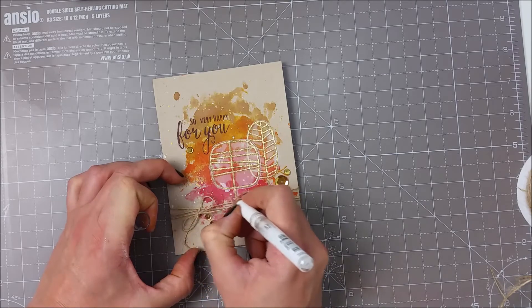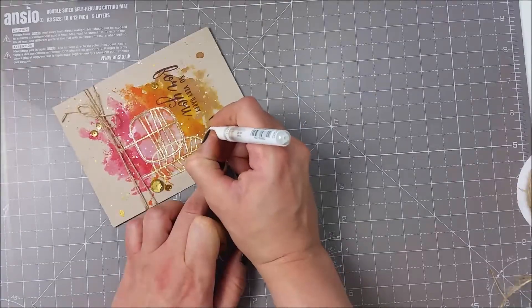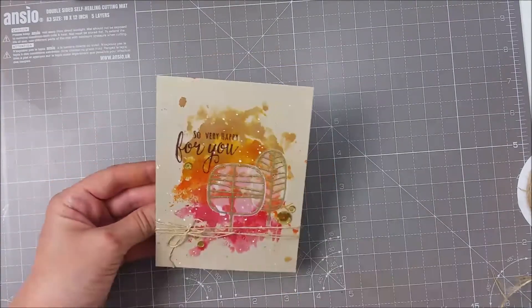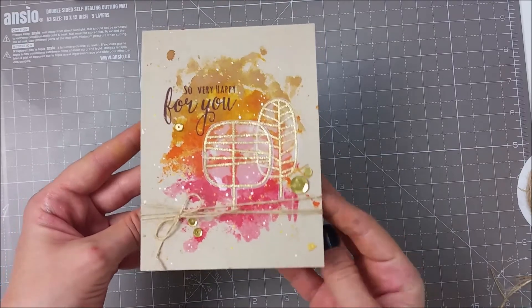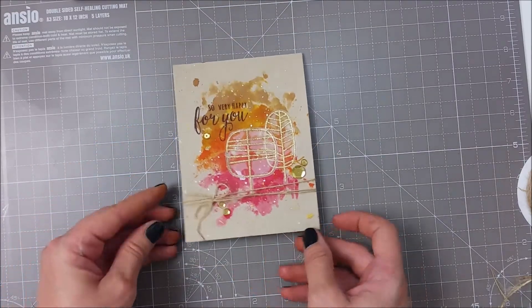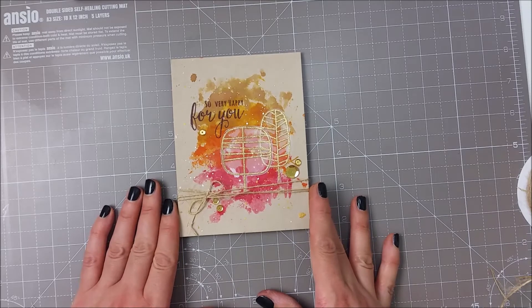Just because I wanted a bit more white, I used my white gel pen and drew some dots here and there. And that finishes the project for today. I hope you found this helpful and that you can try the smooshing technique. Thank you all for watching and I'll see you soon. Bye bye!